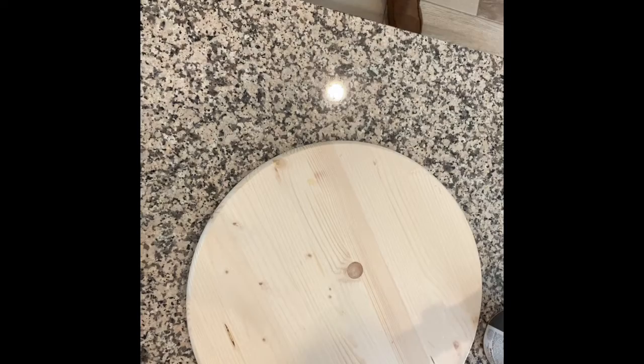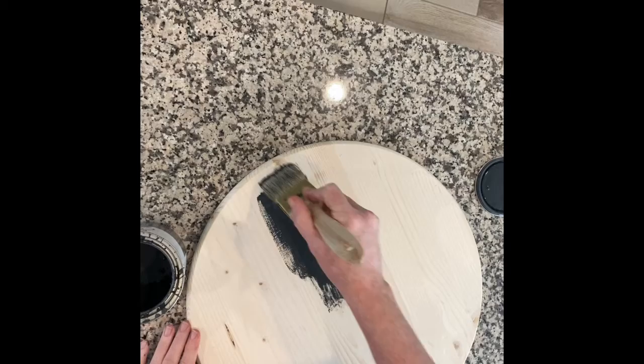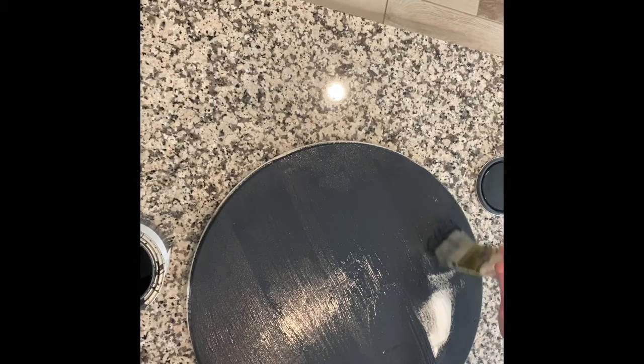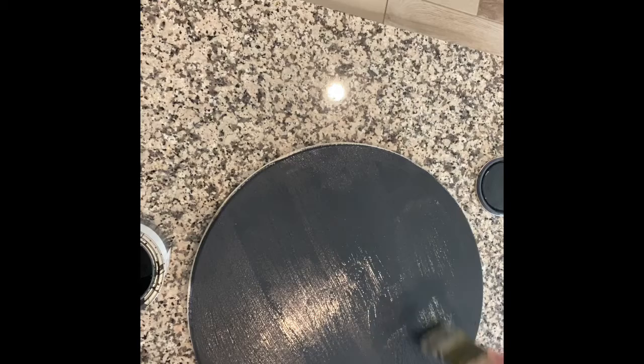Hi guys, it's Emily with Farmhouse Crafter. I saw this project from another designer who's been with the company from the beginning and I was so excited because I literally had all of the product to make it. This is an 18-inch pine round tabletop, actually from Lowe's or Home Depot — they range between seven to twelve or thirteen dollars.